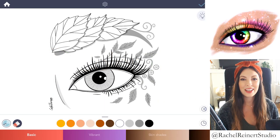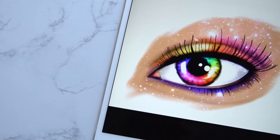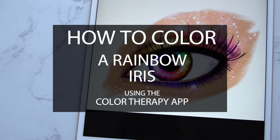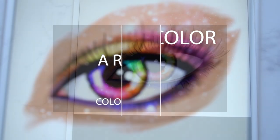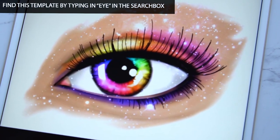Hi guys, it's Rachel. In this tutorial I'll teach you how to create a hyper realistic rainbow iris using the Color Therapy app. Coloring an iris with unconventional colors makes for a striking image. I'll show you a few simple steps to create something bedazzling like this. You can find this image by typing 'an eye' in the search bar.